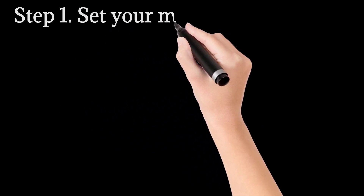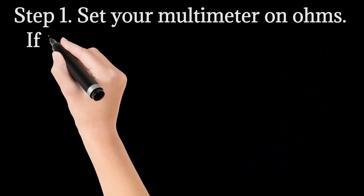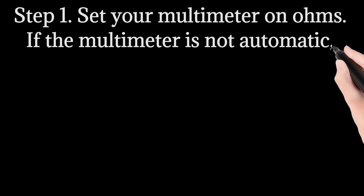Step 1: Set your multimeter on ohms. If the multimeter is not automatic, set it on 2k ohms.